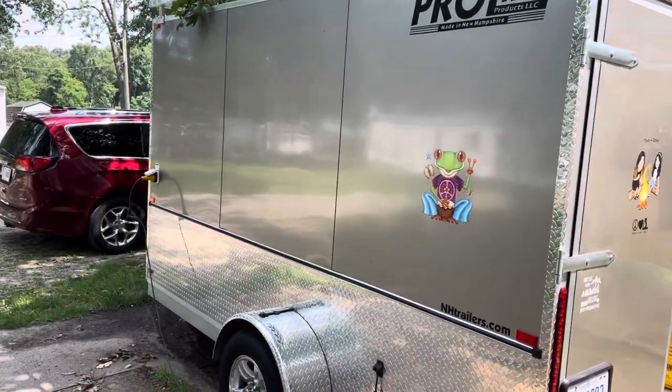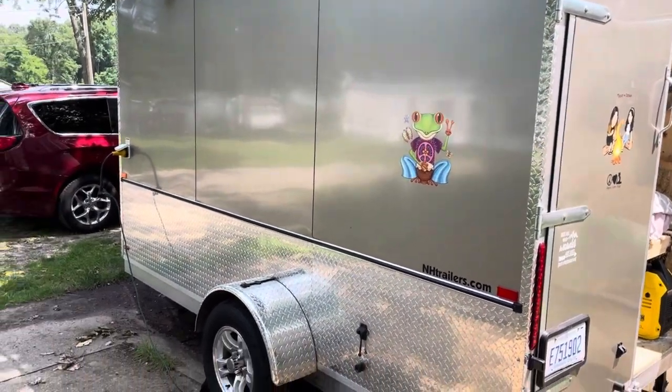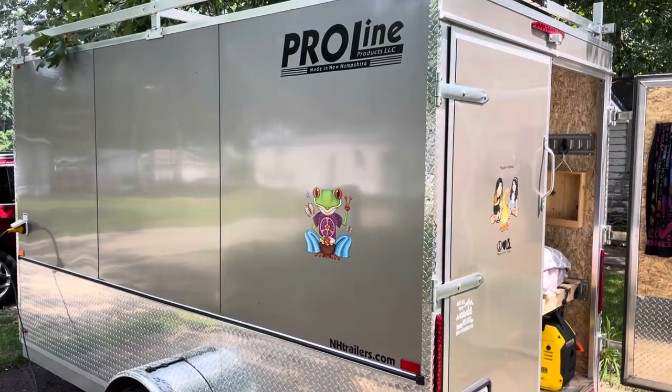There's the driver's side and the electric hookup for the 30-amp. I had 30-amp installed in here. I also had it built with the diamond plate on the sides — I thought that adds a little bit of nice looks to it.